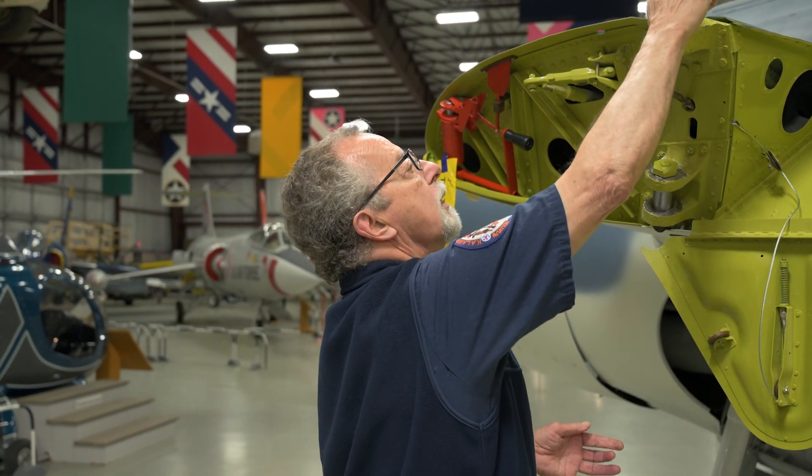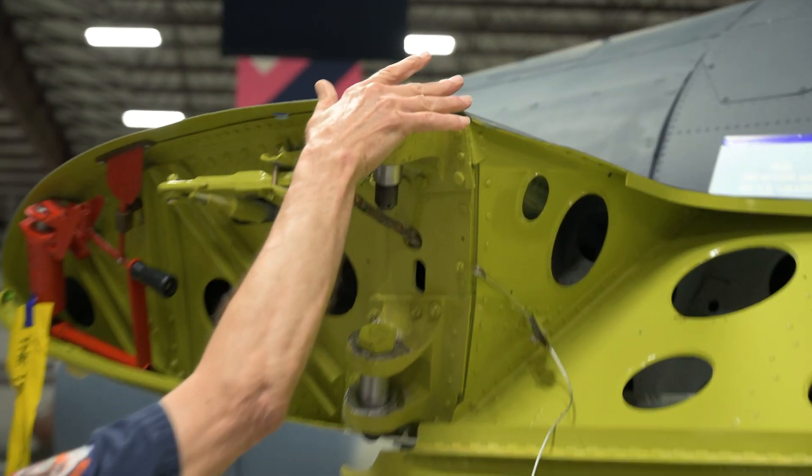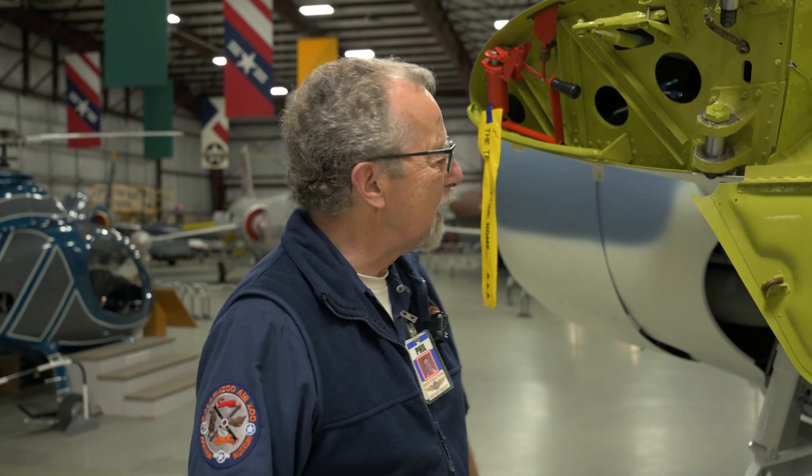It took us a couple hours to do the left wing. Getting it all lined up and put in place is what takes time. It's just a lot of patience, which is why they're going to send me away — I'm not long on patience. And teamwork, really. It's really important.